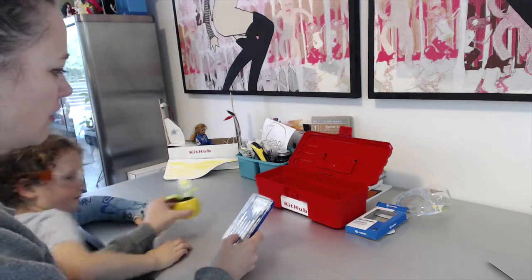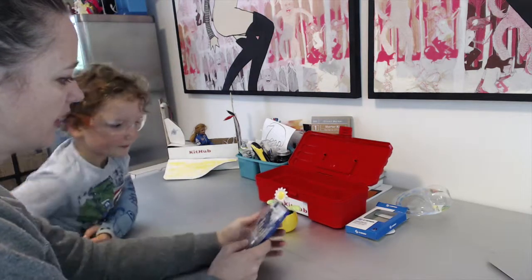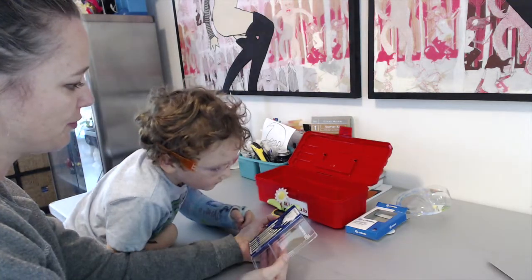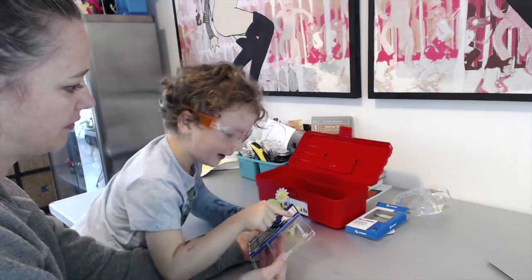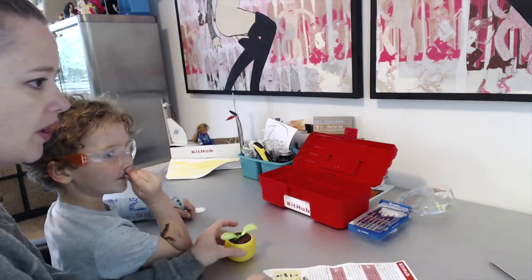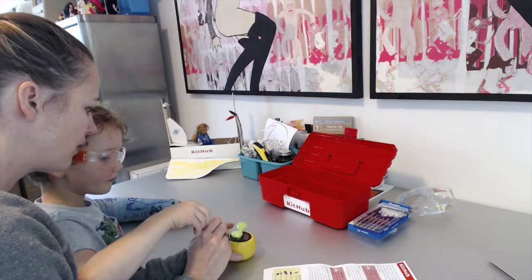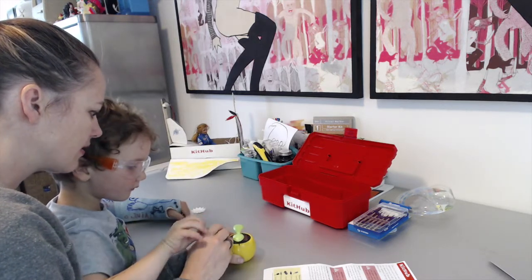Can you figure out which one that is? Look for the number three — right there. Perfect. Okay, so grab that. So we're going to use this to pry this black piece out.